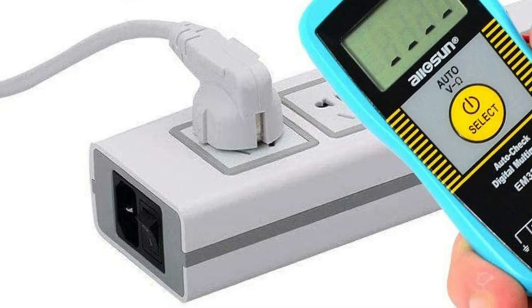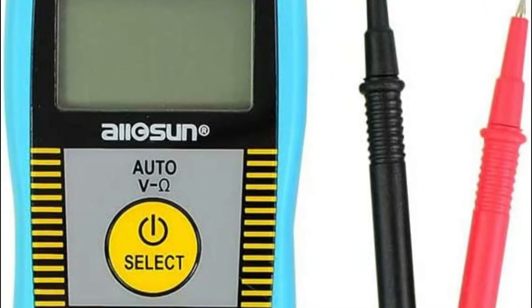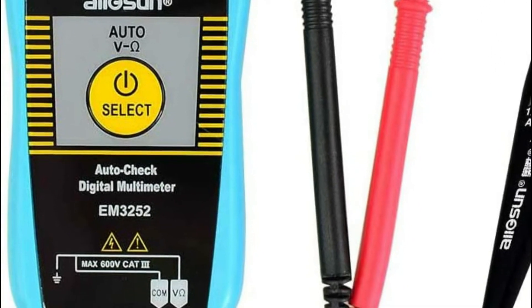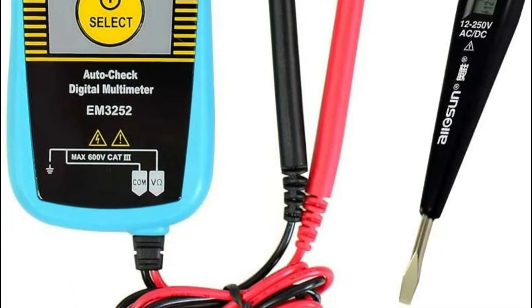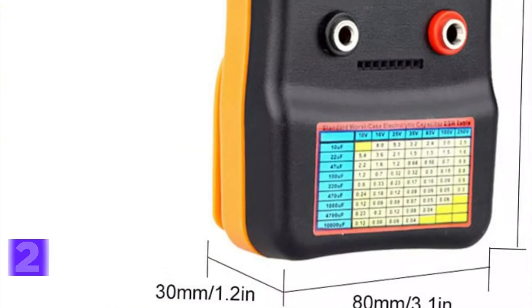Using the NCV function, it is able to identify the point of disconnection. It is an excellent instrument for factory, laboratory, and electrician maintenance circuits. It can also be useful for professionals who need to carry it with them for extended periods.